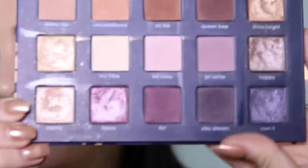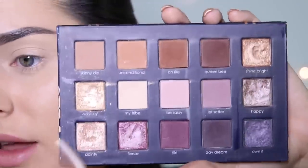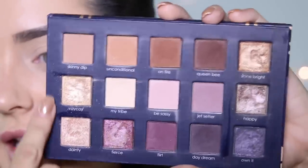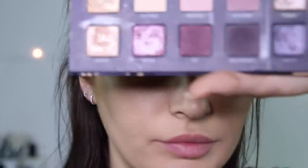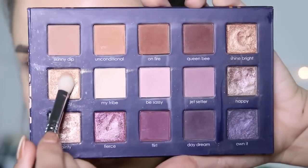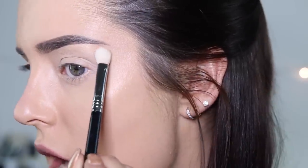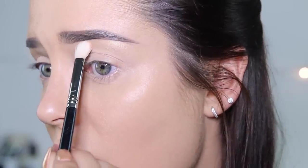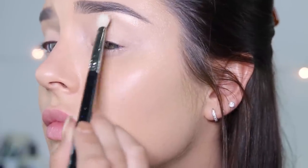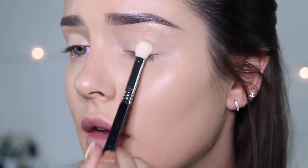Look how much I love you because I cleaned my Ciate palette — there was eye shadow all over this palette, but I cleaned the edges. So I'm going to use a Sigma E25 brush with Vacay, which is this really beautiful gold. I'm going to use it up here on my brow bone, just careful not to get it in my brow because I don't want any shimmer in the brow. Same brush, same shade — and put it on the lid.